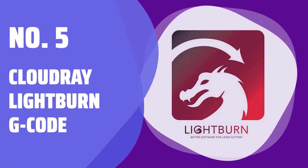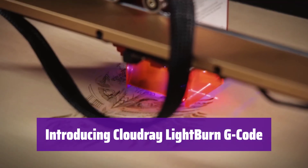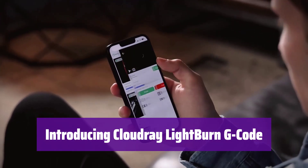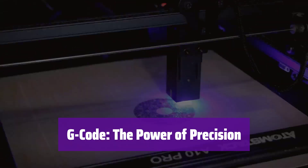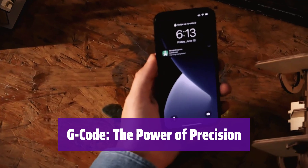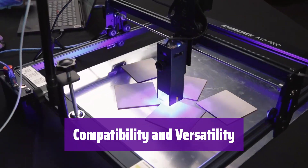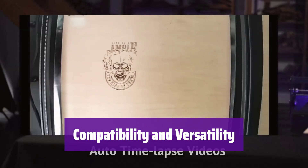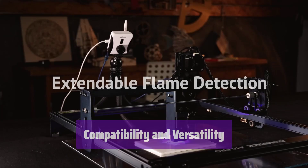Number 5: CloudRay Lightburn G-Code. Unlock the full potential of your laser engraver with our G-Code software. It's compatible with most Blu-ray engraving machines, offering precise control and enhanced capabilities. This software uses the widely adopted G-Code language, commonly used in 3D printers and CNC machines, providing a text-based command format for precise laser control. It's designed for a variety of machines, including open-source hardware and DIY lasers, and is also a great replacement for older controllers such as those found in K40 lasers.